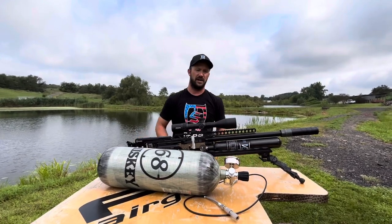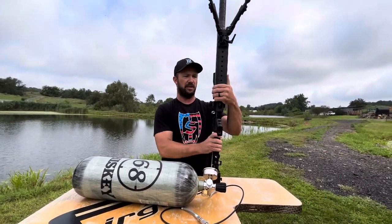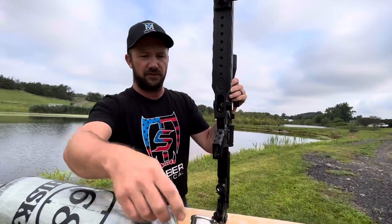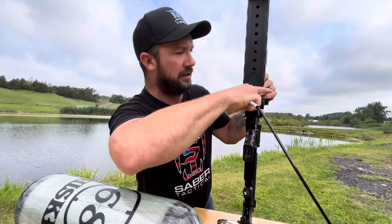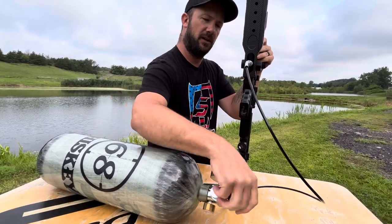Hey guys, real quick, I'm going to show you how to fill a modern PCP air rifle. It's got a foster fitting right here. At the end of your whip, you'll have the female clips in like that. Make sure the bleeder's closed.